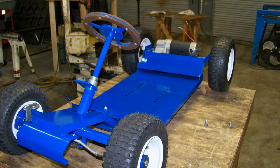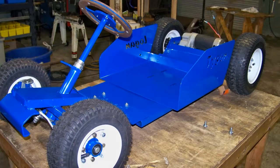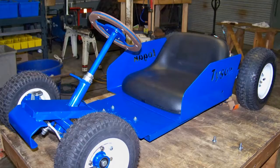The drive system and front end have been installed. The guardrails are in place, as well as the seat, and thus concludes the mechanical installation.